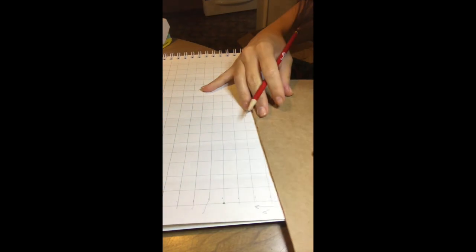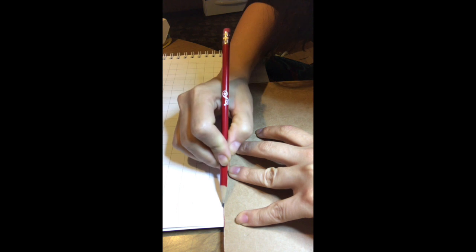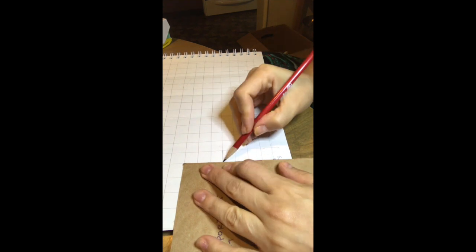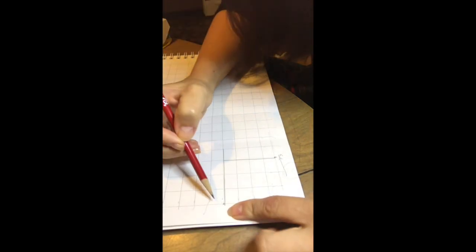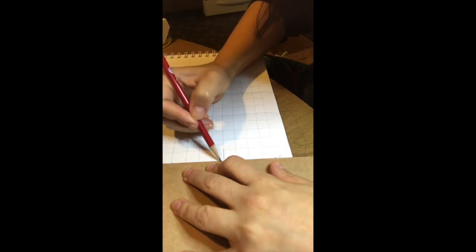And now we're gonna use a straight edge to make our shape, which will be a rectangle. I'm just gonna make it darker like that. And then go four spaces up again — one, two, three, four. And three spaces to the right — one, two, three. So you have two rectangles stacked on top of each other.